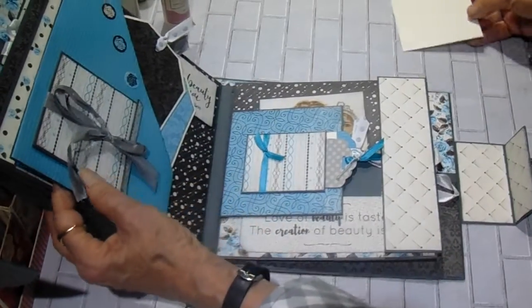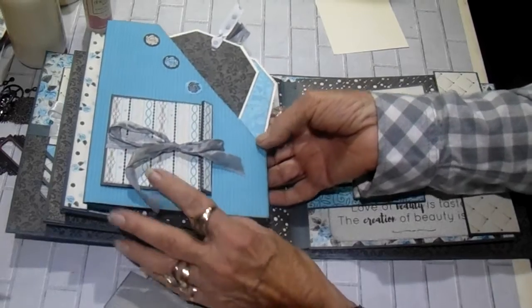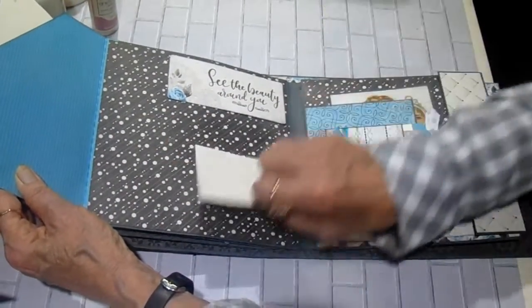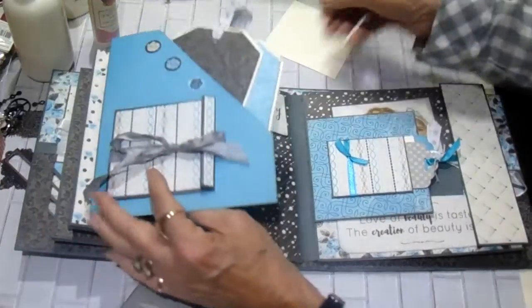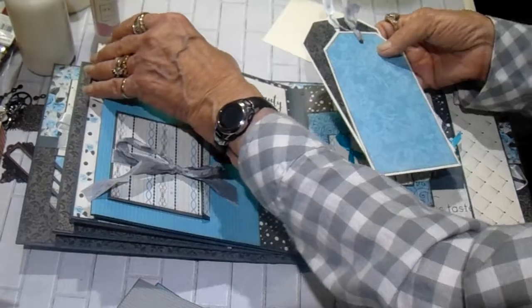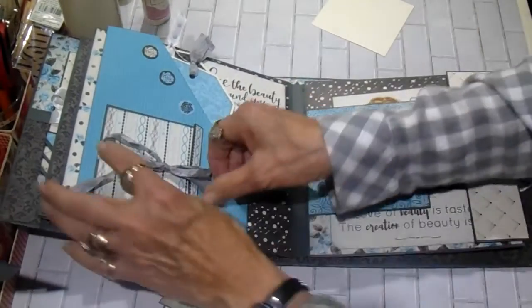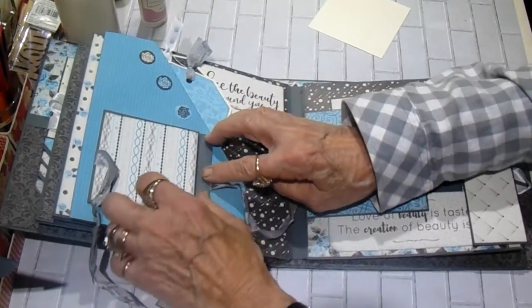The back side of page three has a lift-up pocket so that you have this space under here, and more space here to put photos or journaling. Then two large tags in the pocket. Three of the little punch-outs on there, and then this opens up for one more journal and photo spot.